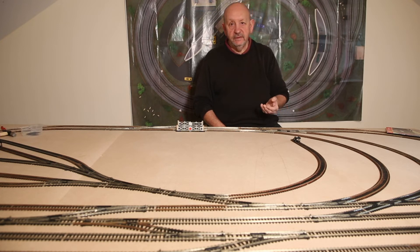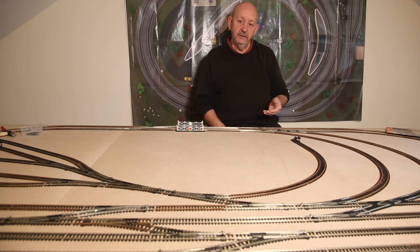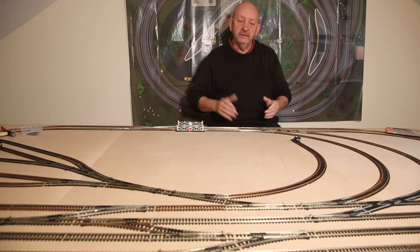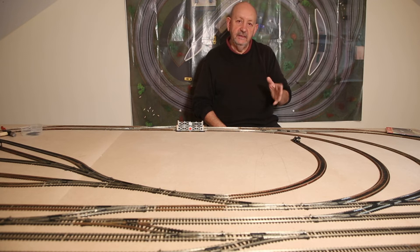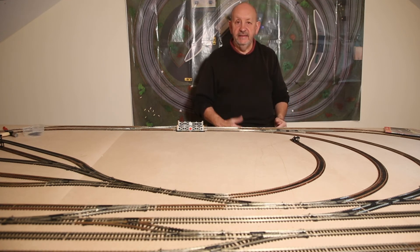With help from the guys on the forum, I decided to build an inglenook sidings puzzle — sometimes called an inglenook shunting puzzle. It's basically three sidings of certain lengths, used with a certain number of wagons and one loco. The idea is to shunt the wagons into a specified order selected at random — originally using tiddlywinks, or you could use pieces of paper with numbers on.